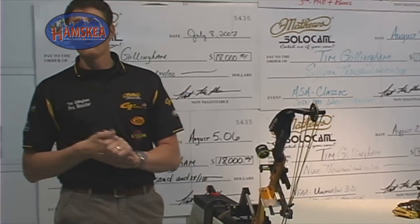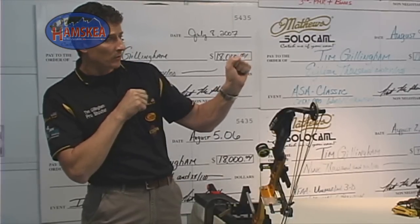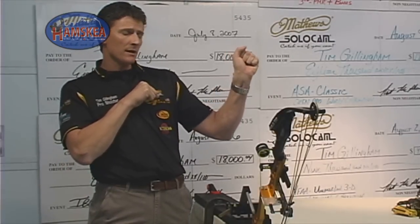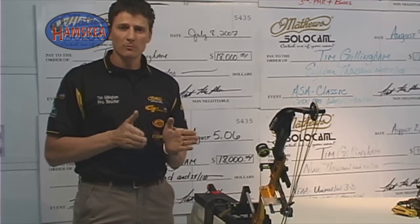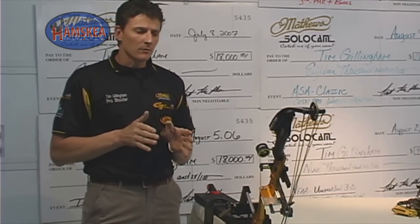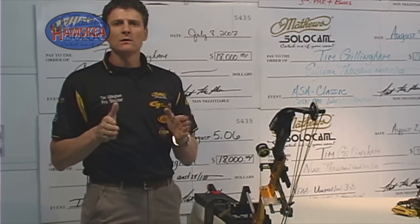You might ask, well, why does that matter? Here's what's going to happen in a real case scenario: you make that steep uphill shot and your bubble's over to the right. You're naturally going to tip it back over to the left to get it level. In doing so, you've canted your bow. We're going to go outside and show you exactly what the downrange effects of canting your bow are at 40 yards.